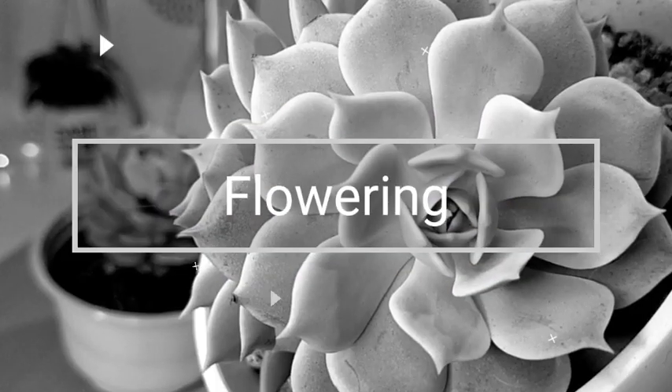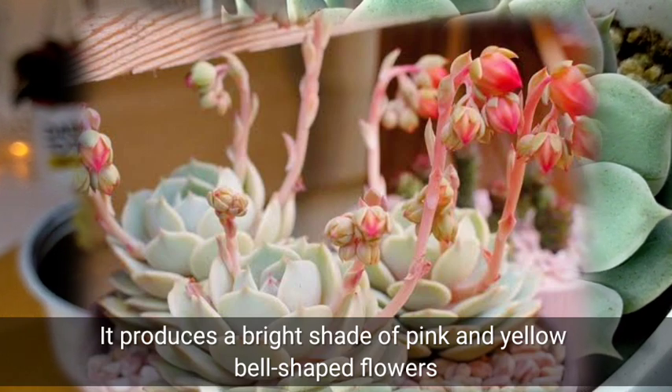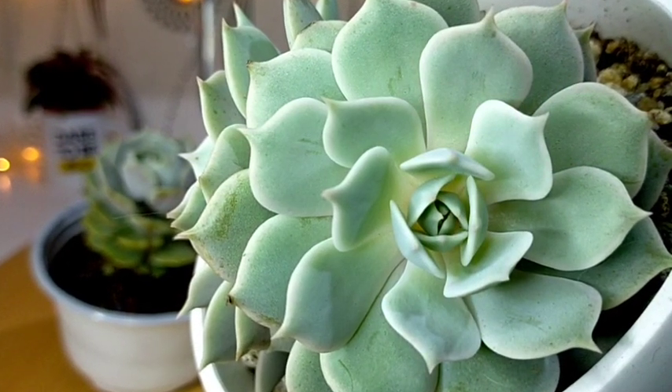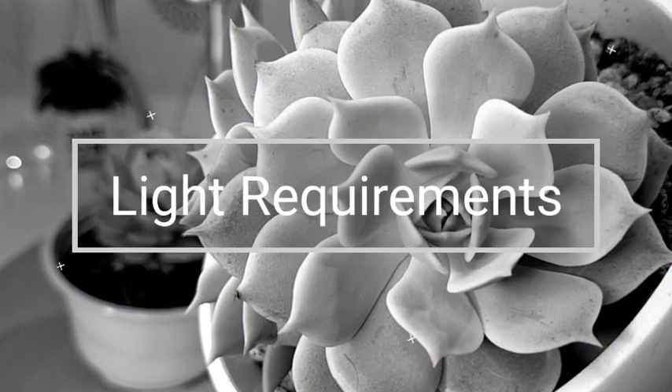Once our Lola is mature and stable enough, it will be giving us a bright shade of pink and yellow na bell-shaped flowers. Tumutubo yung kanyang mga flowers on a very long stalk, and it's similar sa ating mga ibang Echeverias.